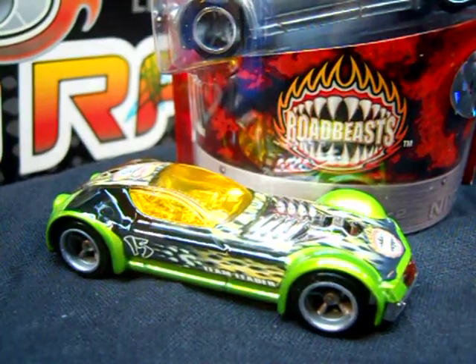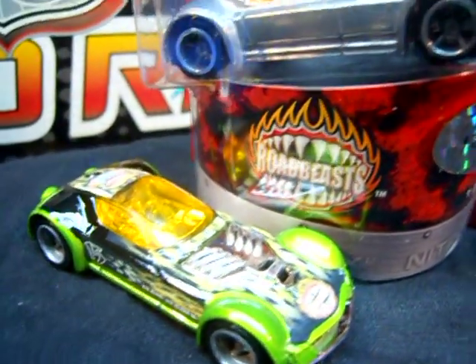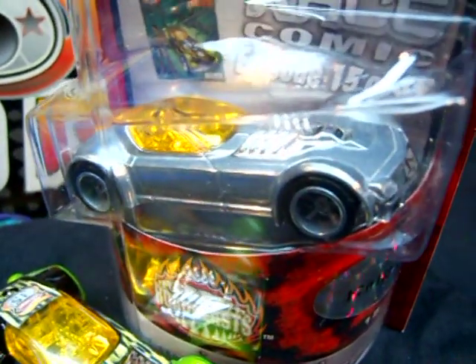Here's Ballistics from Team World Beasts, as it appeared in the regular packages, and here it is in the ZAMAC version, limited to 2,000 pieces.